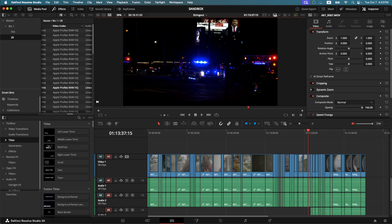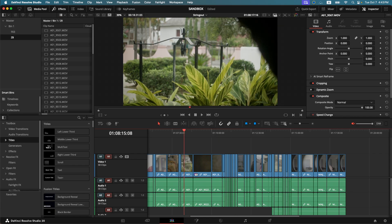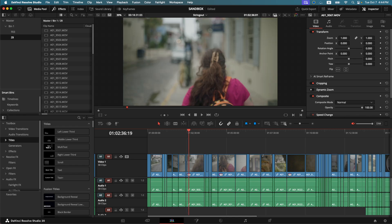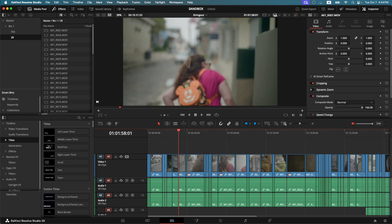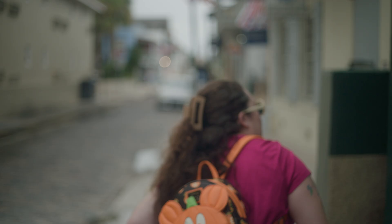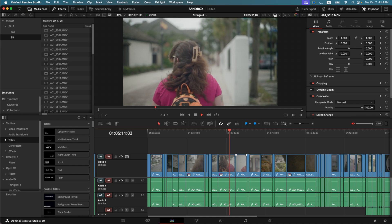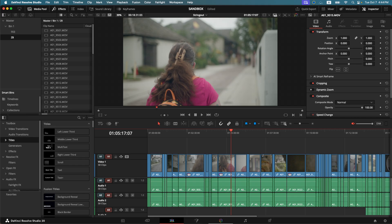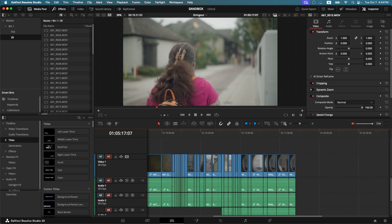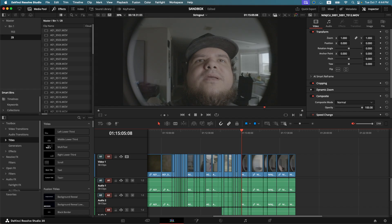Let's go into our timeline. We are in our string out, so this has all of our clips back to back. As you can see I am scrubbing through it and it's very fluid — there's not any lag, it keeps up with my mouse. If I hit play, it plays back just fine at 24 frames per second. This is actually 60 frames per second footage slowed down, which is really nice. And here's my Sony FX3 footage — plays back, scrubs through, super easy, super quick.